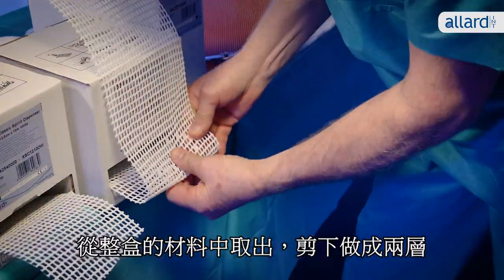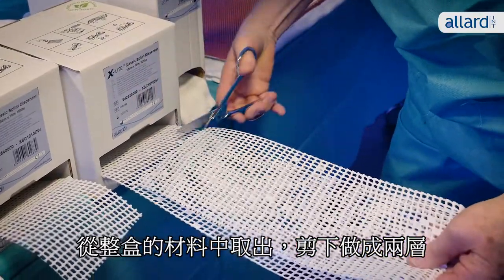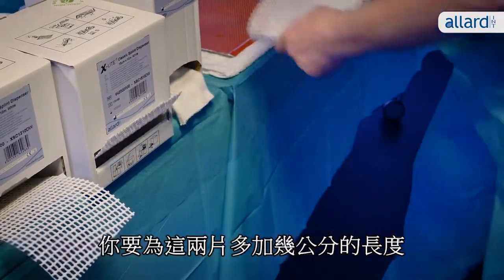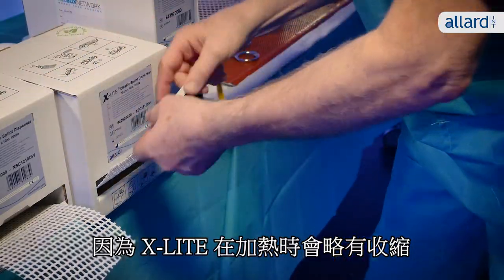Draw the material from the dispenser box, cutting them to create double layers. You might want to add a few centimeters to both pieces since X-Lite shrinks slightly when heated.